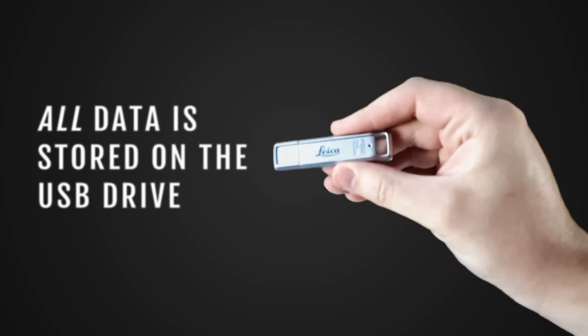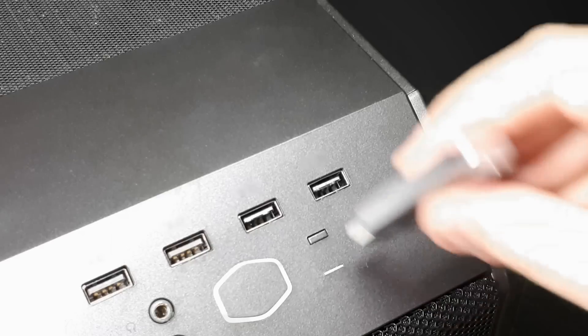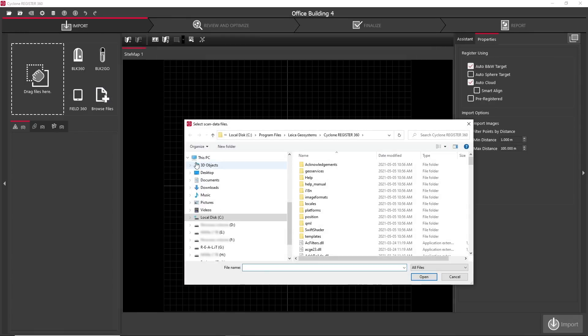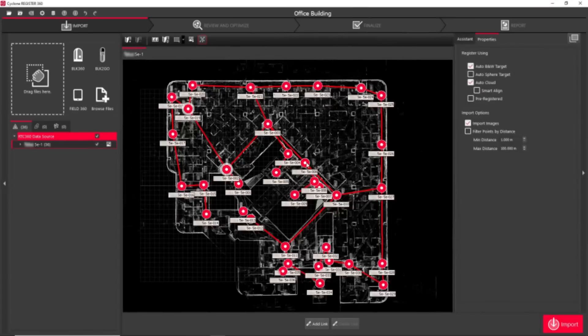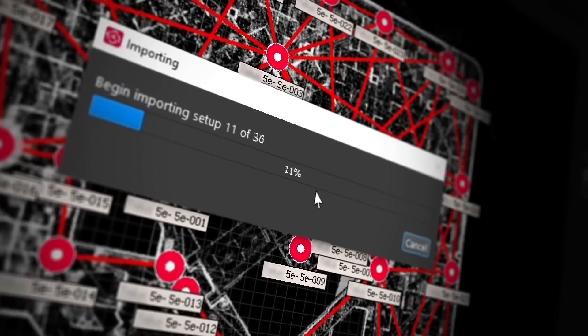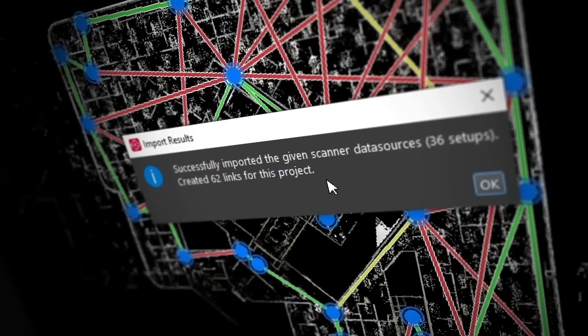The data is always stored on the USB key that is in the scanner and not on the device you are controlling it with. When your scans are done, you can immediately pull out the USB key and start importing your scan data to your computer. For this job, we'll import directly into Cyclone Register 360. You'll notice that you can drag and drop the data in the program. Make sure to include the folder with your setups as well as the file called project.rtc360. The red dots represent your setup locations and the red lines represent constraints. With auto align selected, these scans will align automatically by the software, but you can add additional constraints if you like. Next, we click the import button. Register 360 will now analyze our raw data and convert it into its own native file format. This process will vary in time depending on how many scans you took and how fast your computer is.